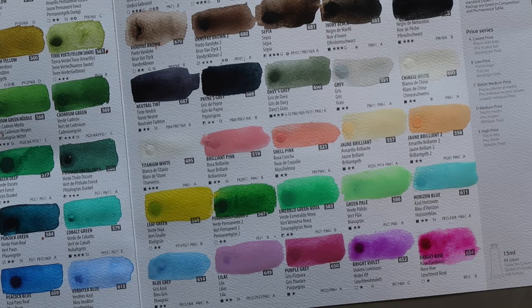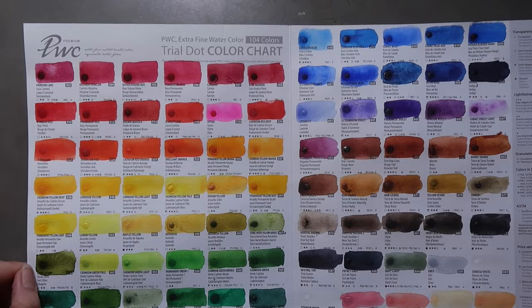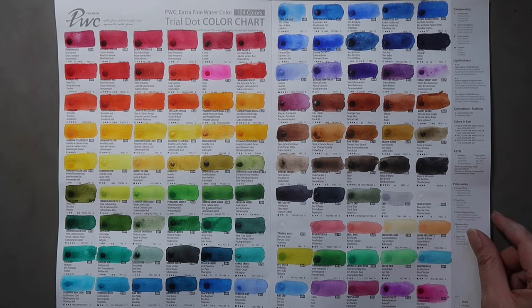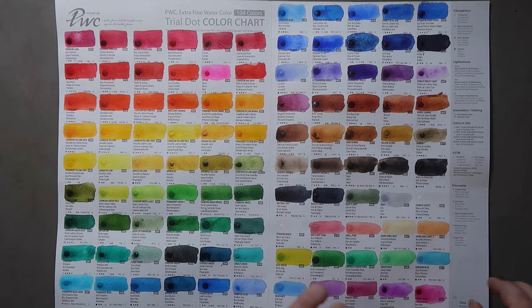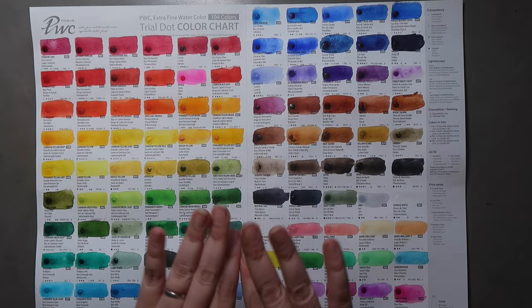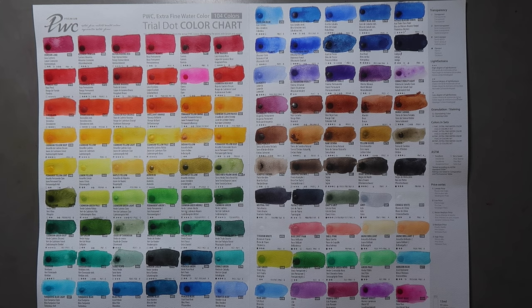That's everything swatched. I'm going to let this dry and then come back to show you the finished results. Everything is dry now — I've had to turn the lamp on so hopefully colours show up nicely. You can see how bright and garish the Opera is, but the Bright Rose is a little less in your face. It's a really lovely range of colours overall. There are some interesting pigment choices — Viridian and Viridian Hue are the exact same pigment and look the same when dry. Crimson Lake, Carmine and Rose Madder are all the exact same pigment, just various hues of a non-lightfast pigment, which is an interesting choice.